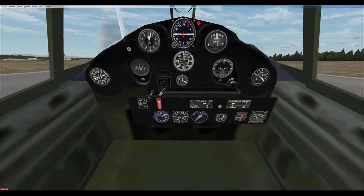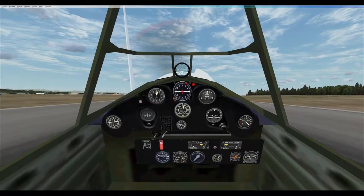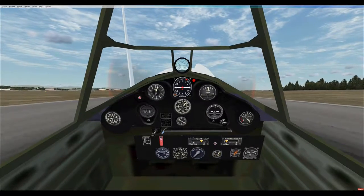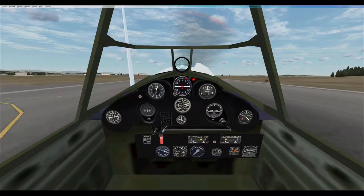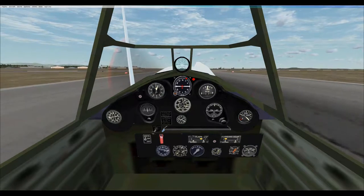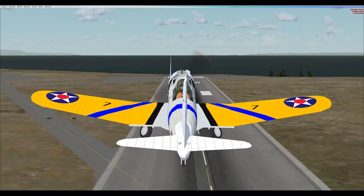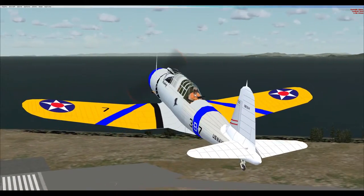Power coming up. Checks good. We are rolling. Airborne. Gear and flaps up.